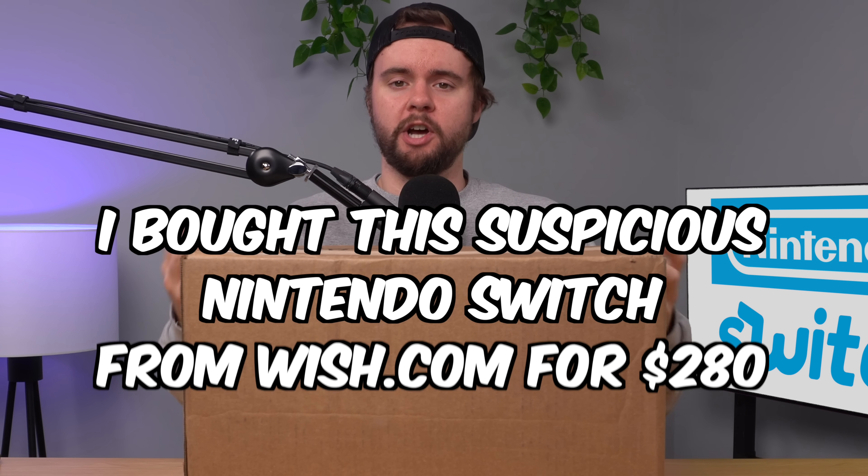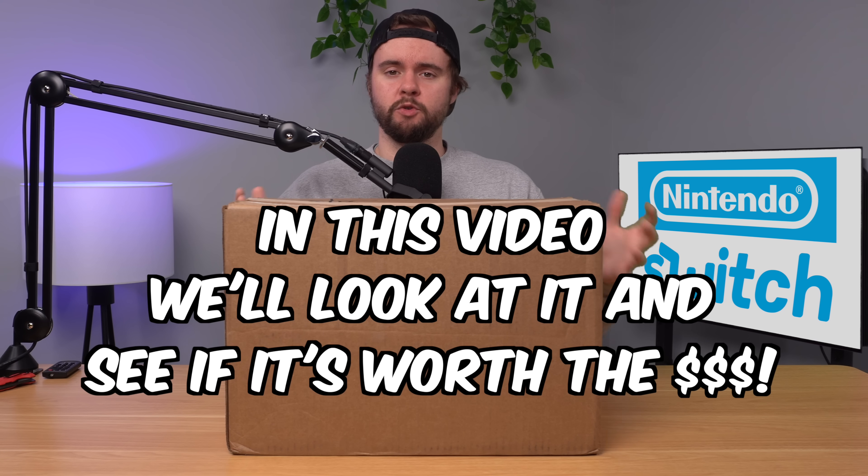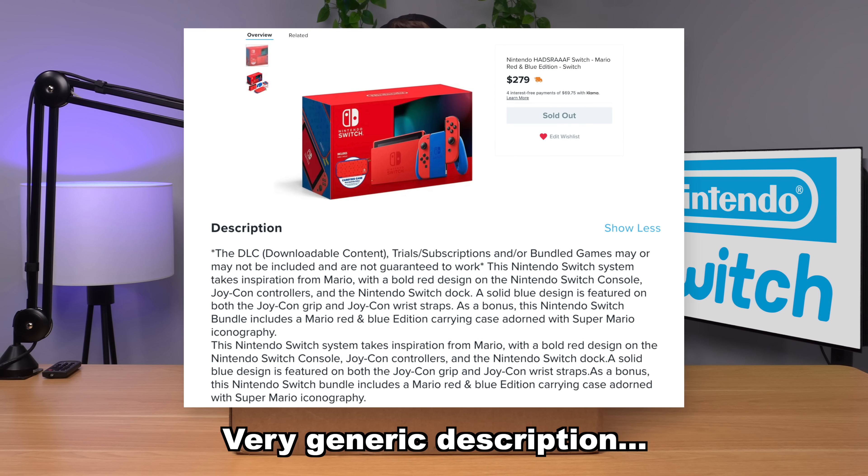I bought this suspicious Nintendo Switch from Wish.com for $280 and in this video we're going to take an in-depth look at it and see if it's worth the money. The weird thing about this listing is all it says is it has the Mario red and blue console. It doesn't tell me exactly what comes with it, so let's go ahead and open it up and see what's inside.